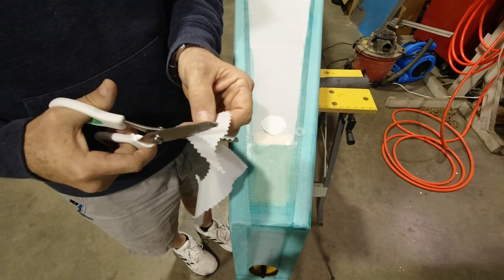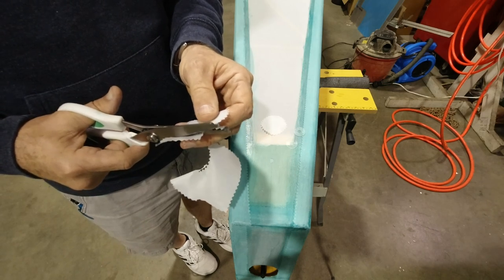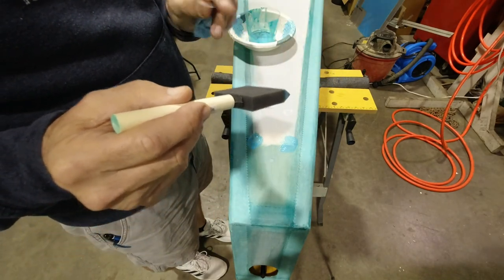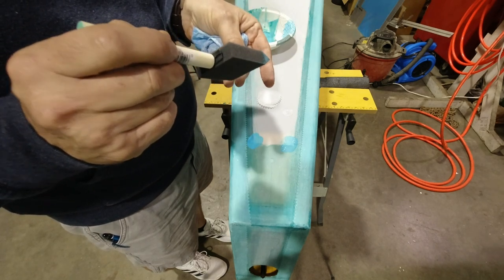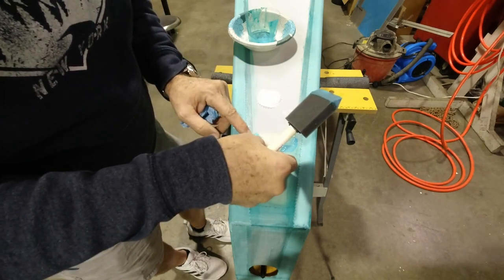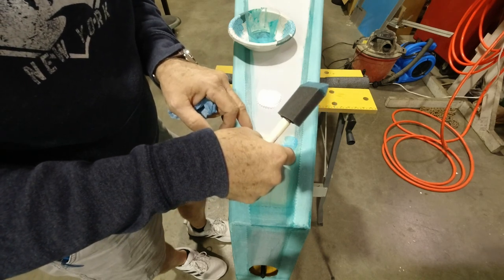After we paint, we'll paint a bunch of roundels — bottom of the wing, top of the wing, side of the fuselage. It's a bunch of steps. Just like the other parts, we put glue on the part, put glue on the fabric, and then get it positioned right there in that corner.